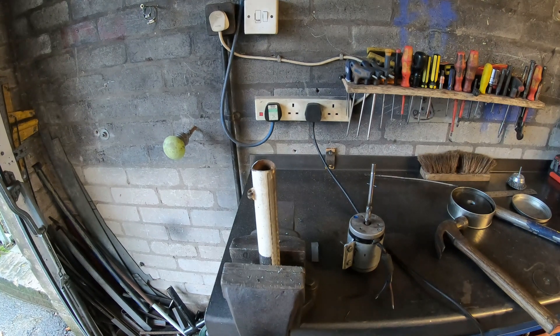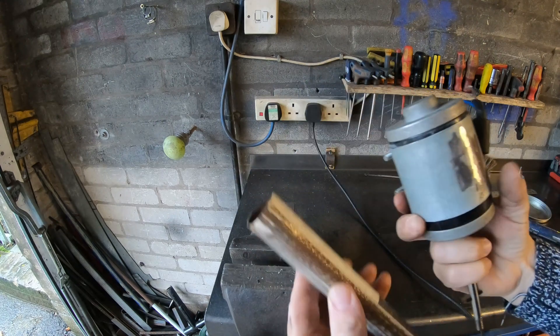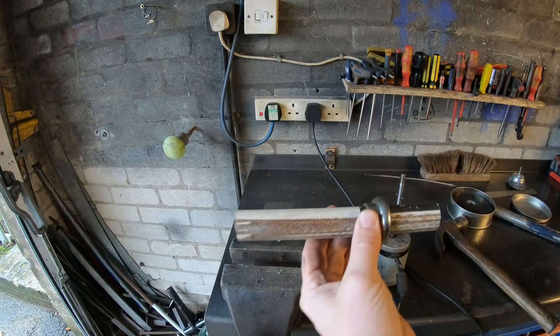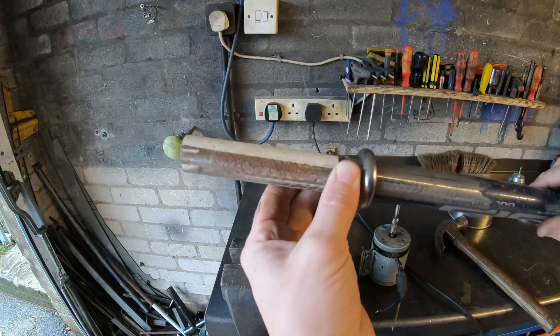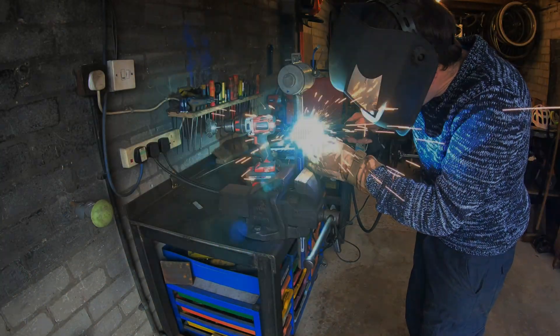I'm not going to document the whole build, but this is where we're at. I made a sleeve to mount the motor, then used some old road bike steel tube and bicycle parts, put a bearing race onto there, and that provides the swivel for the tail fin to catch the wind.